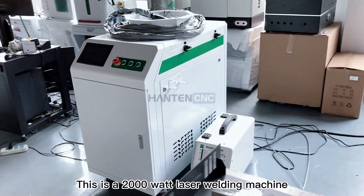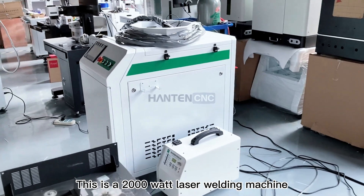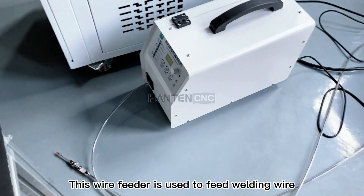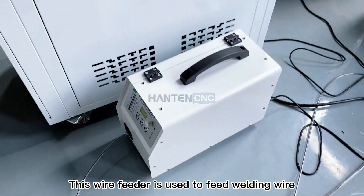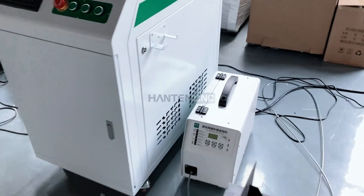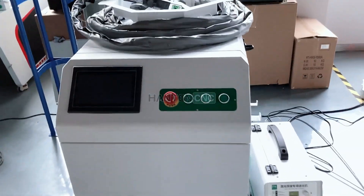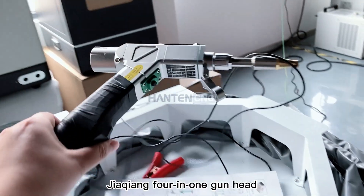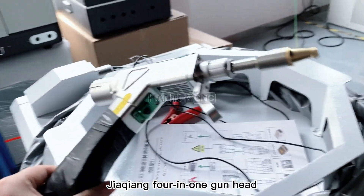This is a 2,000 watt laser welding machine. This wire feeder is used to feed welding wire. It features the Jikiang 4-in-1 gun head.